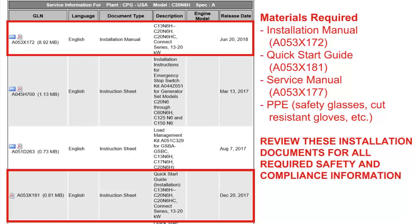All steps in this video should be done with the battery removed from the Generator Set and battery cables locked and tagged out.